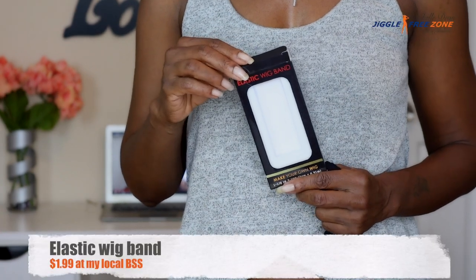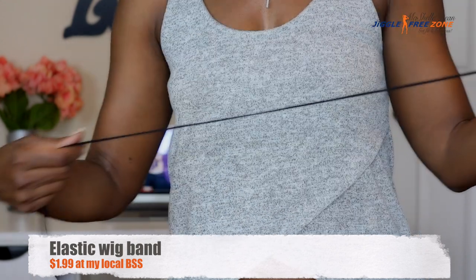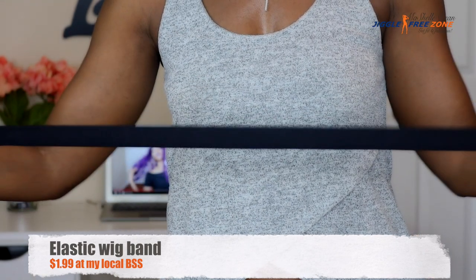Now this is not a lace front wig, so to further customize it and attach it more securely to my head, I applied an elastic wig band. I got this one from my local beauty supply store for about $1.99.